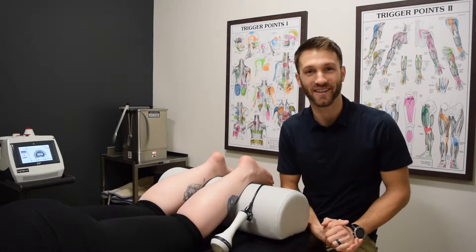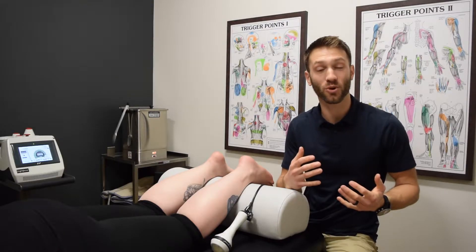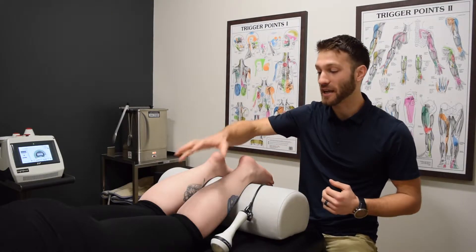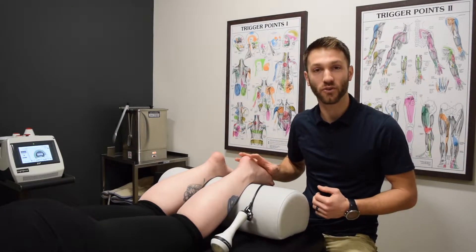What's up guys? This is Dr. Clay Sankey, chiropractor at True Motion Therapy in Charlotte. And today I'm going to take you through what a typical treatment would look like for somebody coming in with a calf or foot complaint.